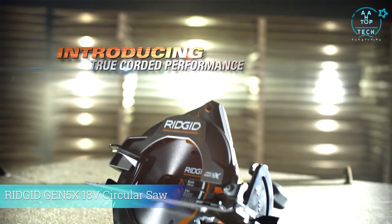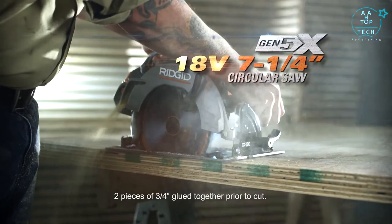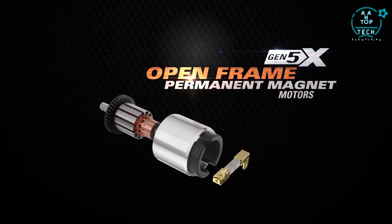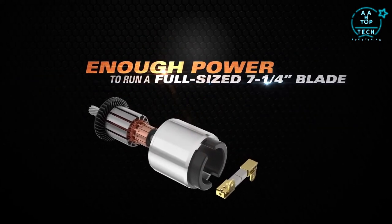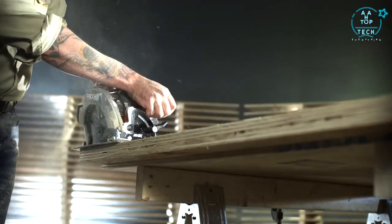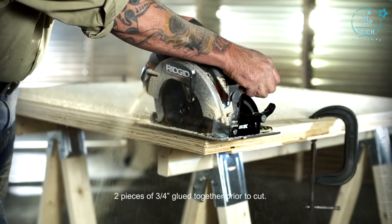RIDGID introduces true corded performance in the new best-in-class 18-volt Gen 5X 7¼-inch circular saw. Built to higher tolerances and optimized for demanding contractor use, the RIDGID Gen 5X open-frame permanent magnet motor supplies enough power to run a full-size blade and rip plywood. The heat-treated aluminum base maximizes durability, while the 0-to-56-degree bevel detent system provides stops at common angles. The dust blower clears debris from the front of the blade, and LED lights help you see and maintain precision all the way through the end of the cut.